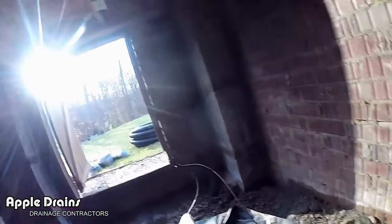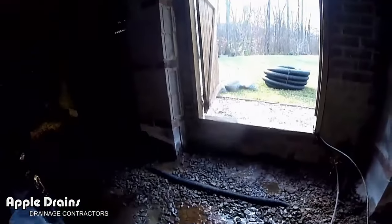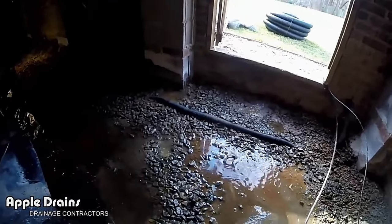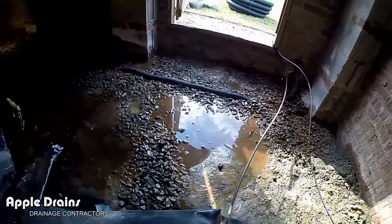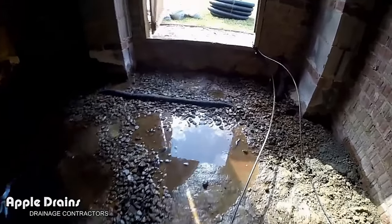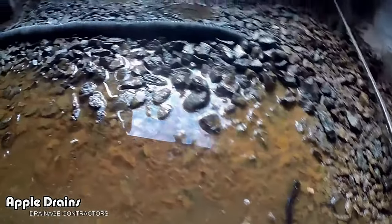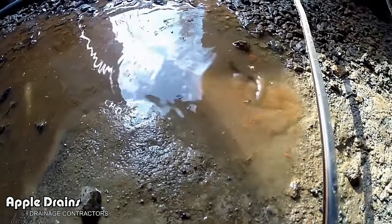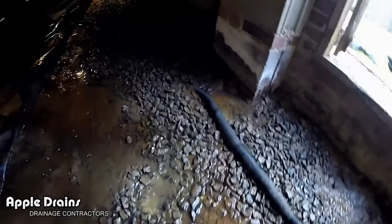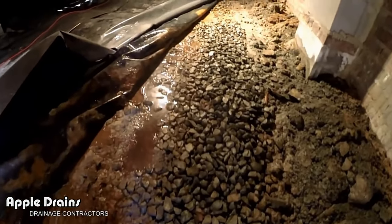We're going to start by pulling this stuff out of the way, getting it ready to dig. There's some crayfish — see them right there, swimming around. That's how wet this is. There are little salamanders in here too, little guys squirming all around. We're going to have to remove all this gravel. There does appear to be a little piece of pipe here.